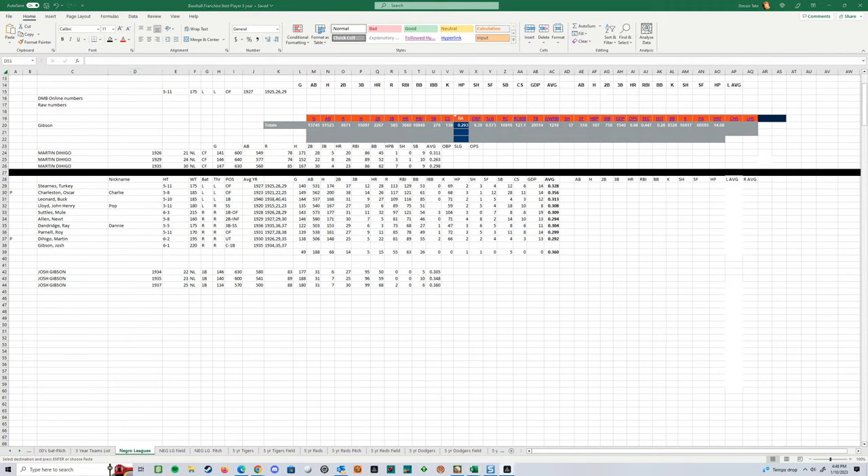A big thanks for those of you that popped in — Ken showed up, Midlife Crisis MV, Big Clue again, Arnold — great seeing everybody. It's been a good day of baseball.